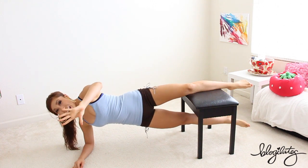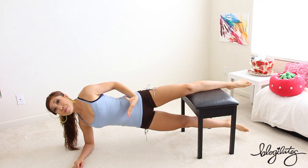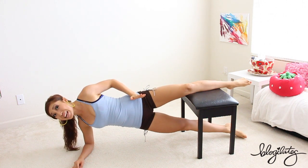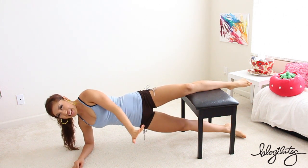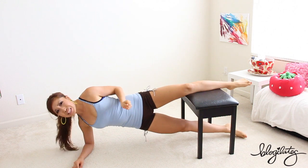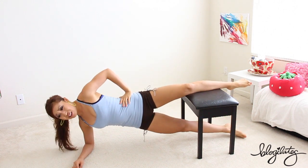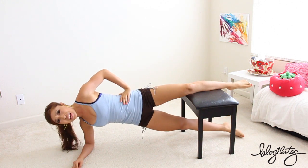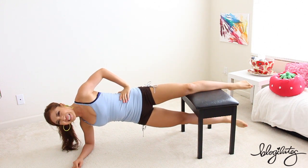Point those toes. Nice. Keep that chest open, belly button in. Hips forward. You feeling it already? Because I am. Down and up. This song has a good beat, I like it. Down and up. I want to sing along. Chorus time coming up. Very nice, keep going. Lower and lift.